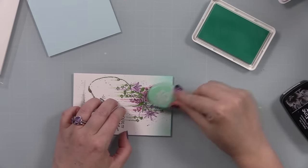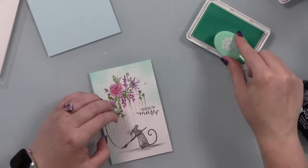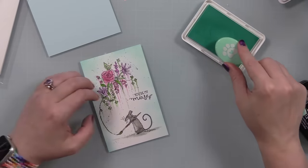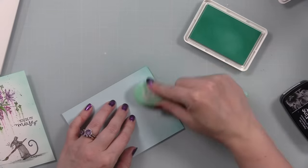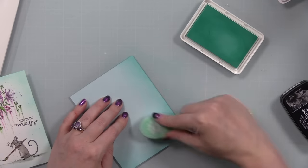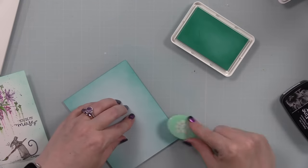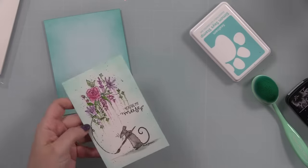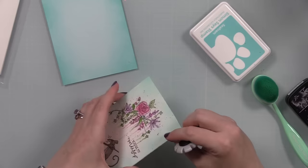If I had messed it up I would have stamped, heat embossed, and glued it on top — that's how you fix it. Then I blended that Seafoam ink around the perimeter of the watercolor panel. I had originally meant to do an underpainting of that color underneath before painting everything else but forgot. My background is Simon's Sea Glass cardstock, which is more of a blue tint, so I blended the ink onto it to make things more cohesive.